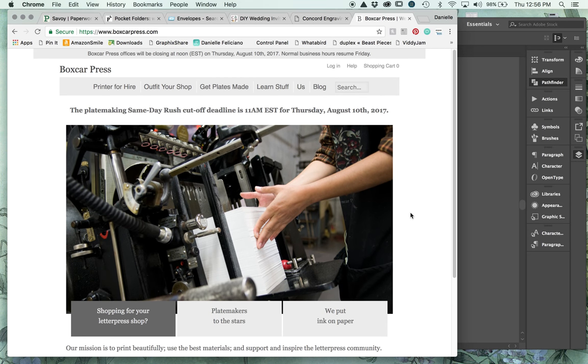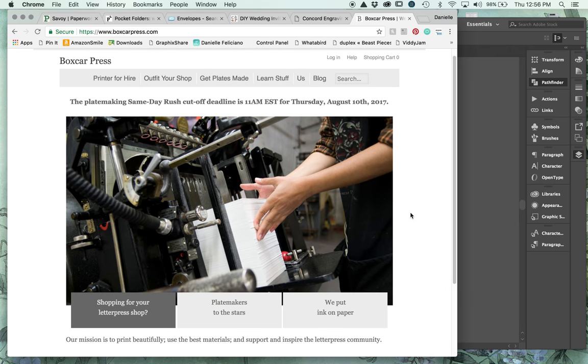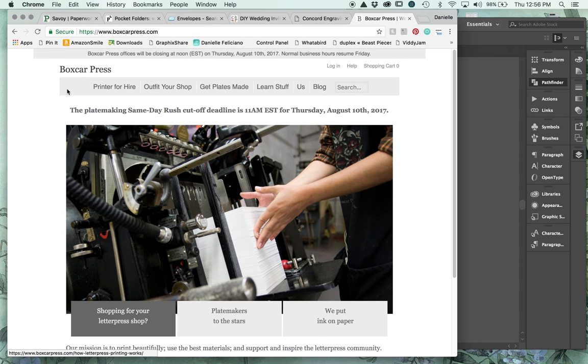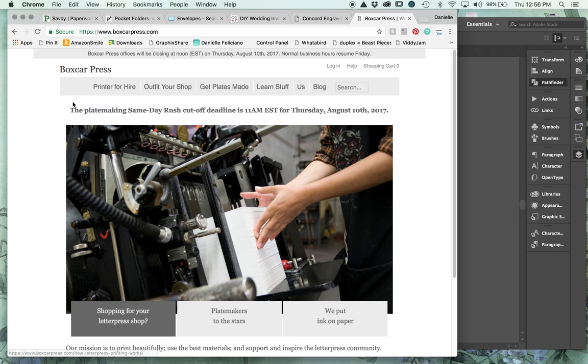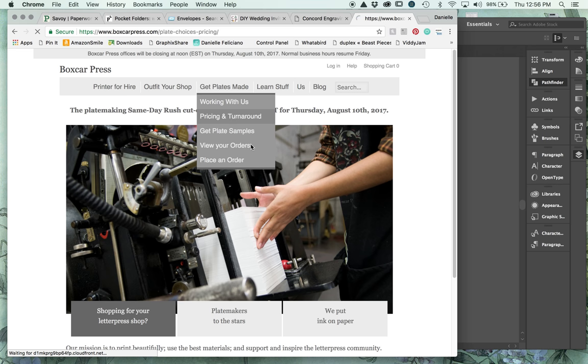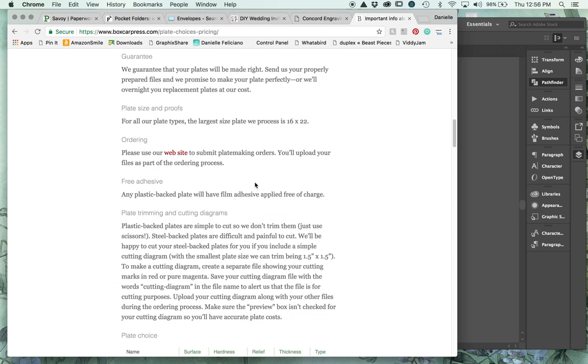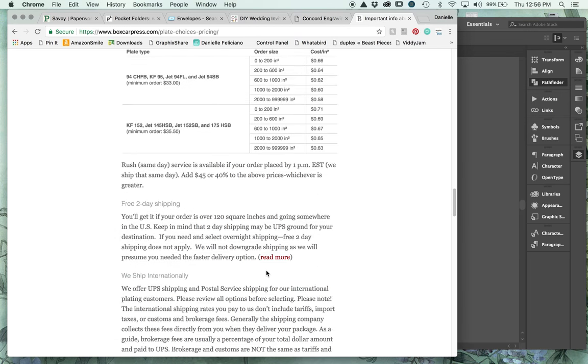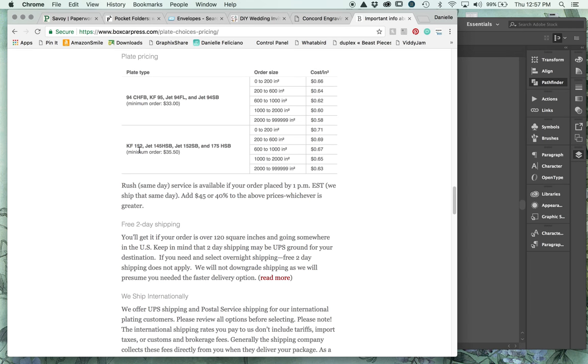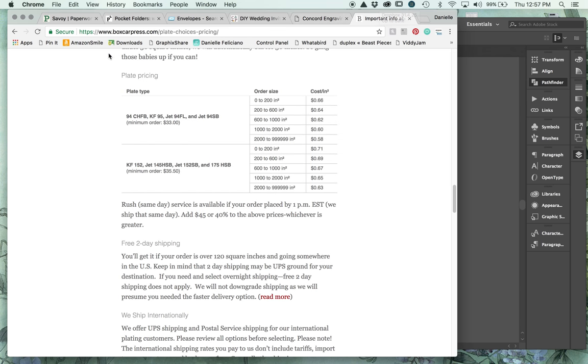The other option is Boxcar Press, which is the old standby. All they really do is letterpress - they also do print work, so if you're a designer but can't print yourself or don't have a local printer, Boxcar Press offers printing in addition to plate making. They have a lot of knowledge on their site. I generally order the KF152, which includes what I order from Concord Engraving - that's the deep relief plate that works better on platen presses. If I'm printing on a cylinder I usually get the KF95 because it's a little cheaper.